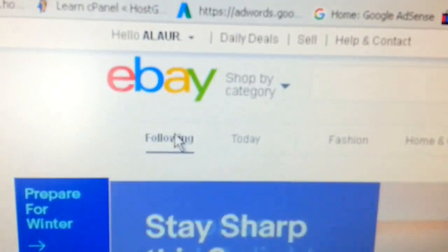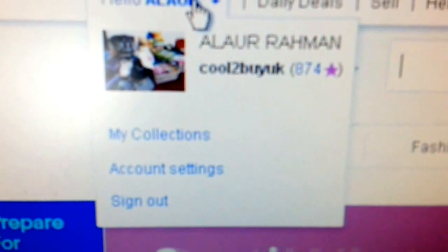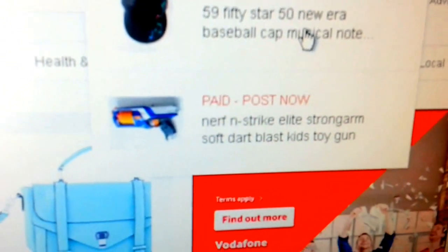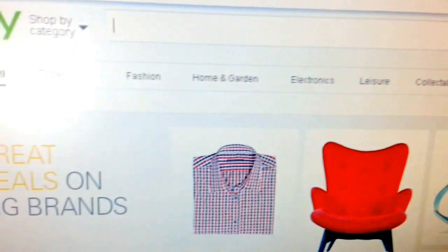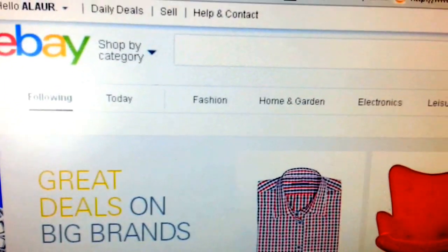Now I'm going to show you how I print my labels. I've logged into my eBay account here. Once you log in, it shows your shop name, your star rating, and on the right-hand side there's a bell notification icon. I've got two items to send today — a napkin and a 5950 baseball cap.